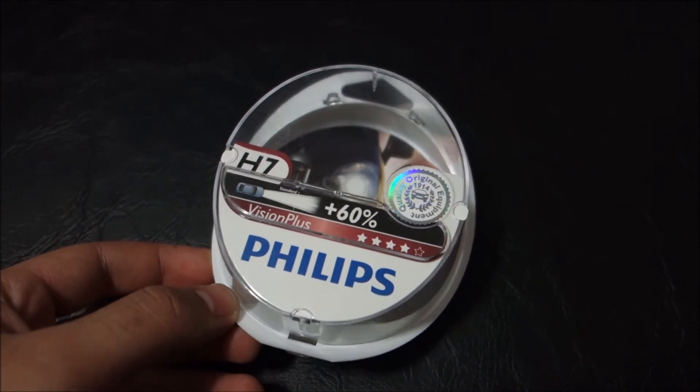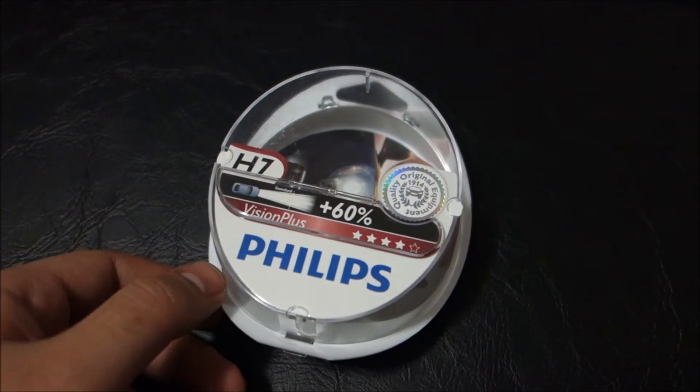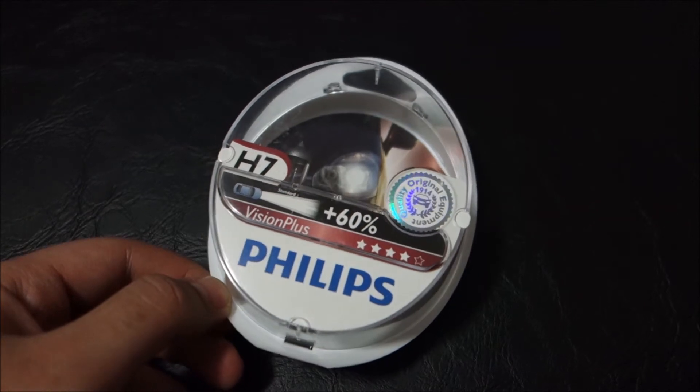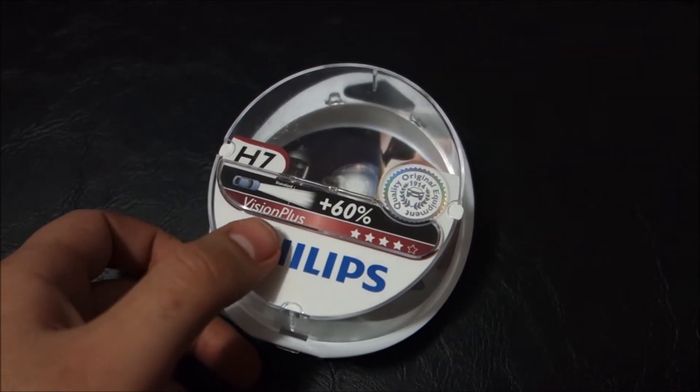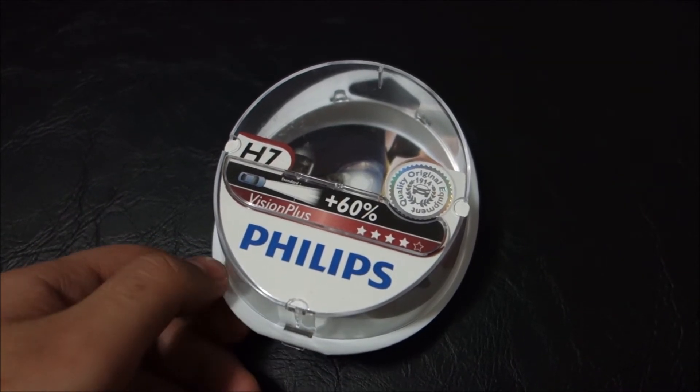So for this car I decided to use this compromise so I do not lose light in rain, and I still have more light output than the standard bulbs.